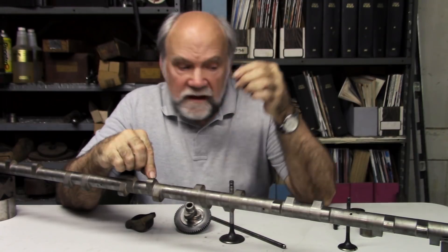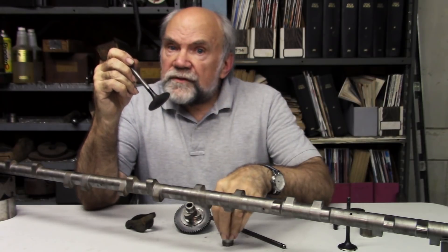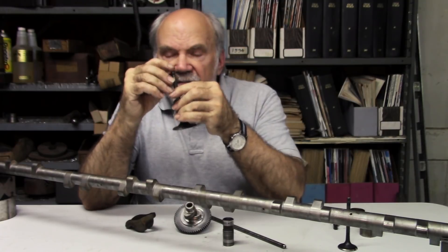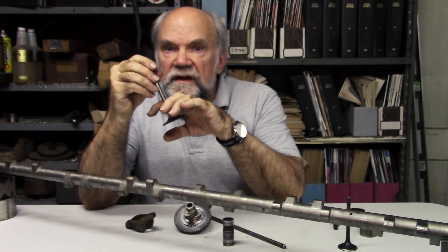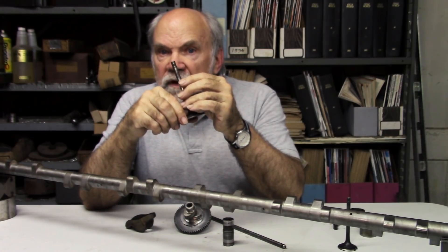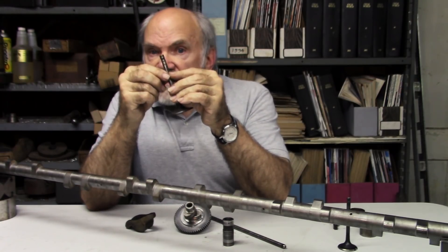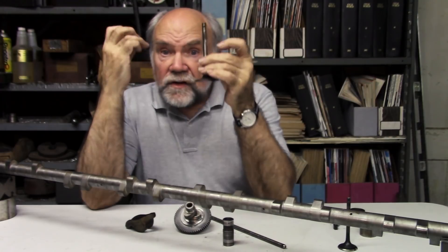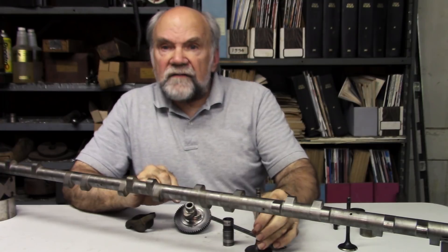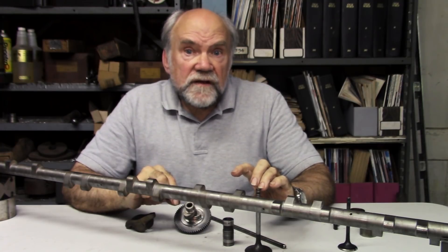Bear in mind that we want the tappet and the whole valve mechanism to be under the control of the camshaft at all times. The cam does not push the valve open and then let the valve spring snap the valve shut — the valve could never tolerate that kind of violent seating. What has to happen is that the valve mechanism accelerates the valve off its seat, it reaches the top of its lift and stops, then the spring re-accelerates it back towards its seat. As it nears the seat, the cam slows the valve motion down so that the valve goes back onto its seat at a survivable speed of about two feet per second.